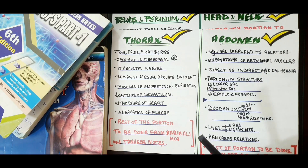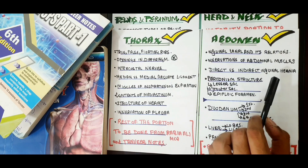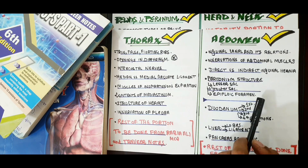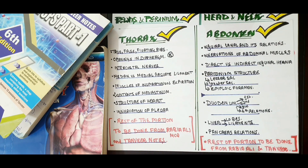From abdomen: cover the inguinal canal and its relations, innervation of the abdominal muscles, direct versus indirect inguinal hernia, peritoneum structure — lesser sac, greater sac — and the epiploic foramen with its relations, which is a very important topic with multiple MCQs. Cover the duodenum — its first, second, third and fourth parts and their different relations — and similarly the pancreas head, body, neck and tail with their relations. These two topics should be done very thoroughly. Also cover liver ligaments. The rest of the abdomen is from Rabia Ali MCQs and Tanvir Notes.